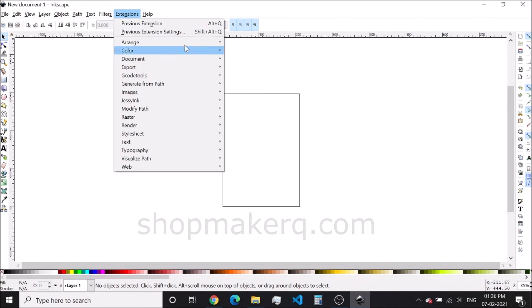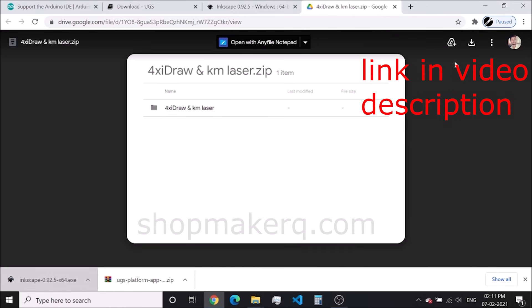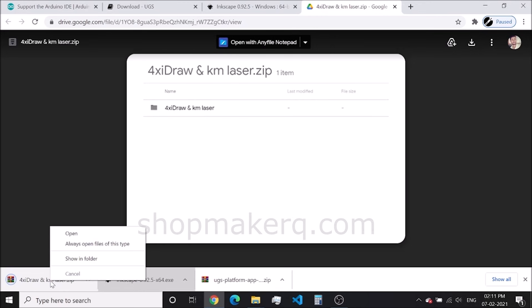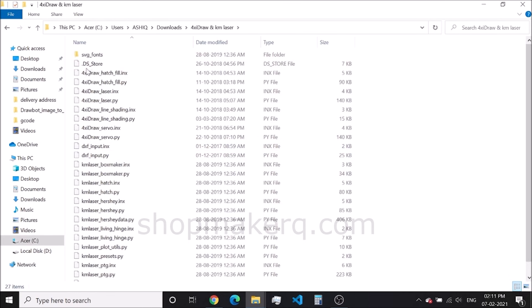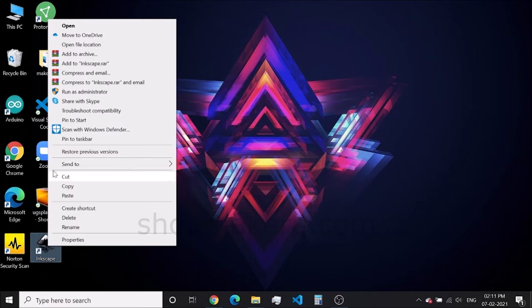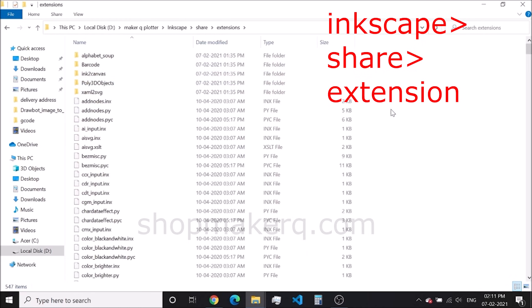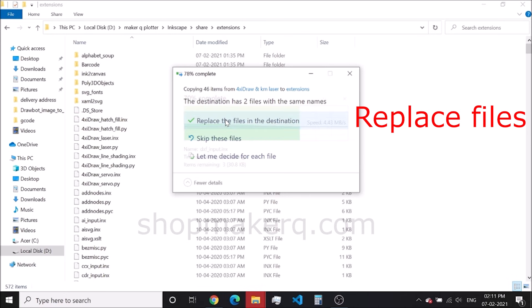Now we have to add two extensions. The link to download this extension zip file will be in the video description. Click on download. Extract the zip file. Open the folder and copy all the files in the folder. Then right-click on Inkscape and open file location, then navigate to share, then extensions. Paste it here. Click on Replace the file in the destination.